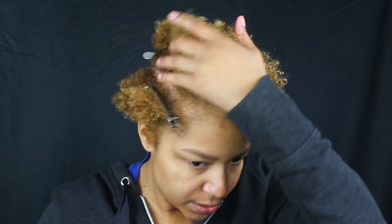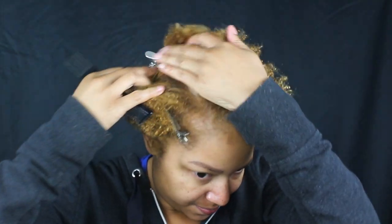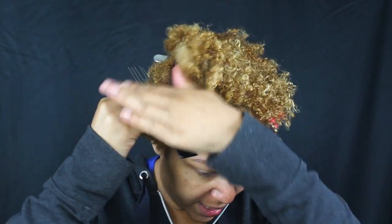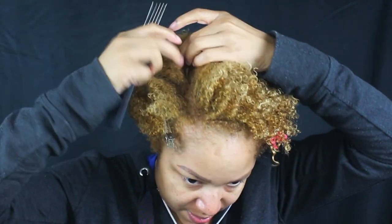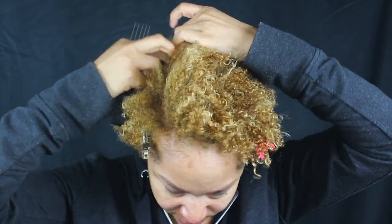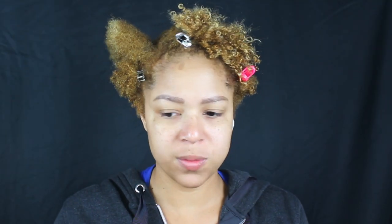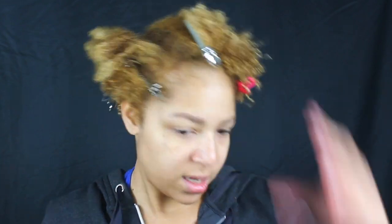I feel like I look like Crusty the Clown right now! What I like to do for the first one is make a really neat, perfect twist out right here because this is going to be left out. That's a healthy amount of hair. I add some foam and a little bit of cream to hold the moisture and keep it soft.